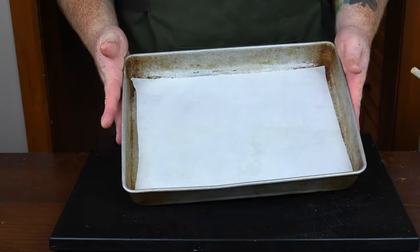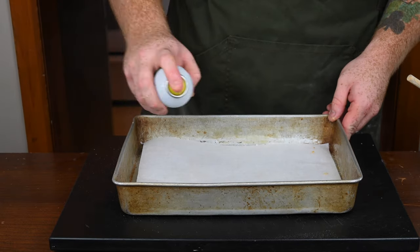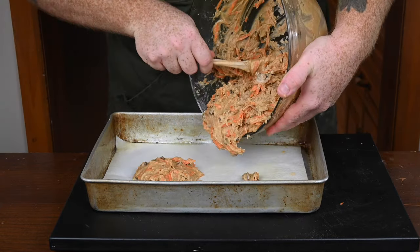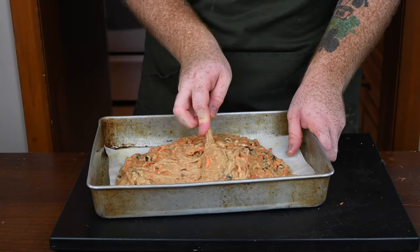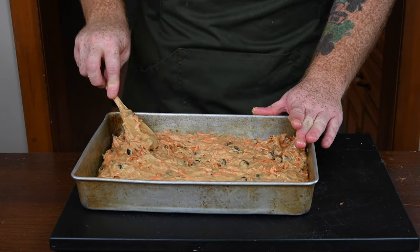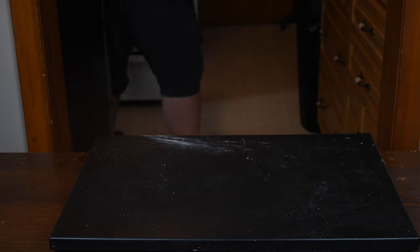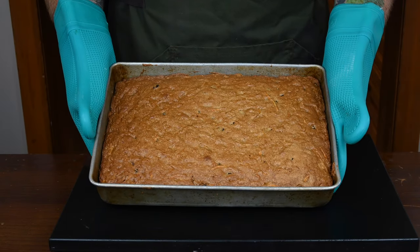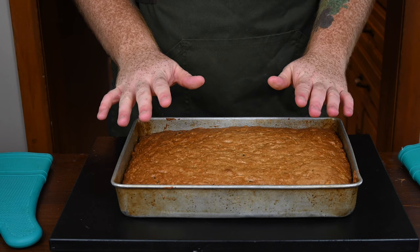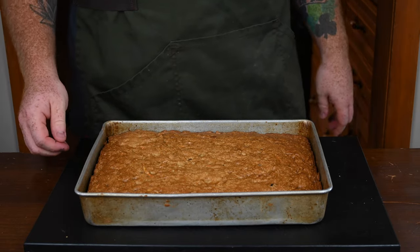Get a 9 by 13 inch baking pan lined with parchment paper, then spray cooking spray all over the sides and parchment paper so the batter doesn't stick. Pour the batter carefully onto the parchment paper and use a wooden spoon to spread it evenly across the entire baking sheet. Preheat your oven to 350 degrees Fahrenheit and bake for anywhere from 45 minutes to an hour, depending on your oven, until it's nice and golden brown. Test with a wooden skewer or toothpick — if it comes out clean, it's done. Let it cool for about an hour to two hours before frosting, since the frosting won't set properly on a hot cake.